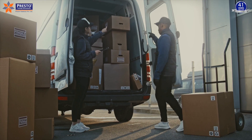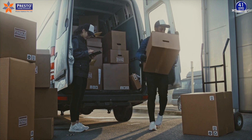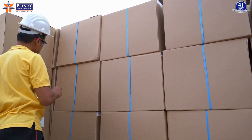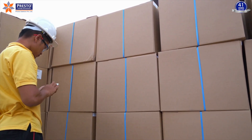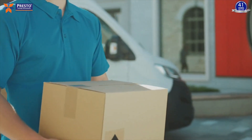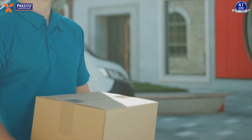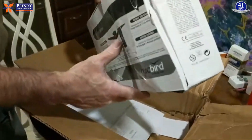The box stacking test simulates the stacking of boxes during storage and transportation, assessing performance under real-world conditions and helping determine the optimal stacking configuration to prevent damage. Compressive creep testing involves applying a constant load to a box over an extended period to assess its long-term stability and resistance to deformation — crucial for products with prolonged storage or transit times.